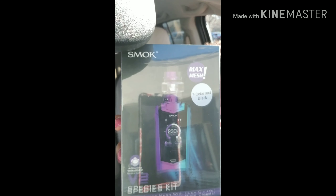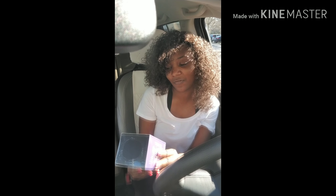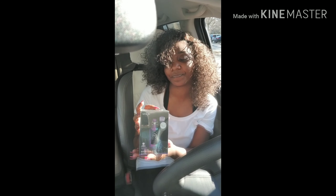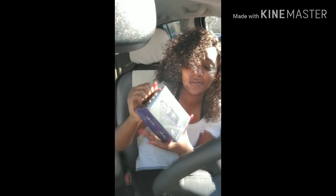I have got the new freaking smock — it's called the Species Kit. I thought this one was called the Creature, but nevertheless, look at my new boo y'all. Well, hold on, let me open it first.